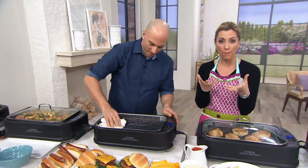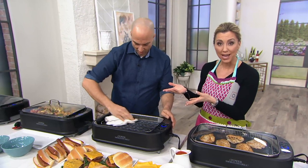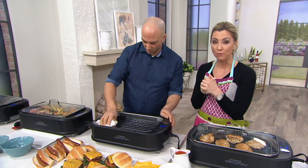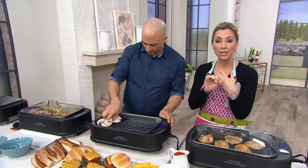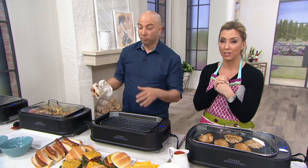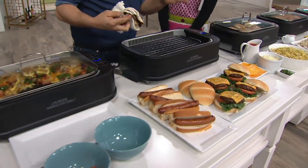Maybe you live somewhere where you can't have a charcoal or gas grill because you're in an apartment. You can still take this outside, put it on the tabletop, and grill on your deck — without the flame, without the fire hazard, and without the cost of briquettes. You can still create that smoky flavor and avoid the messy cleanup.